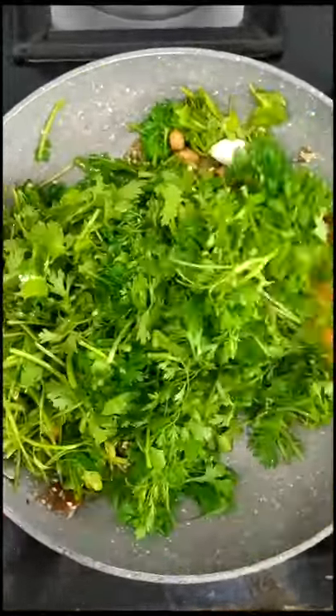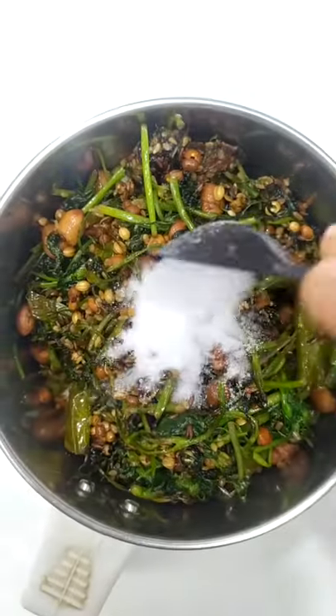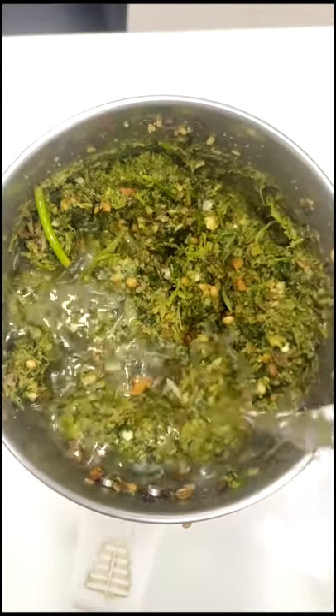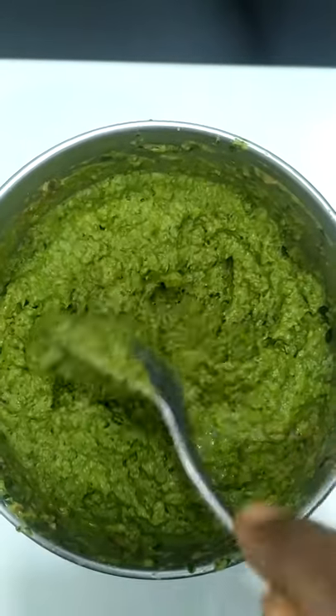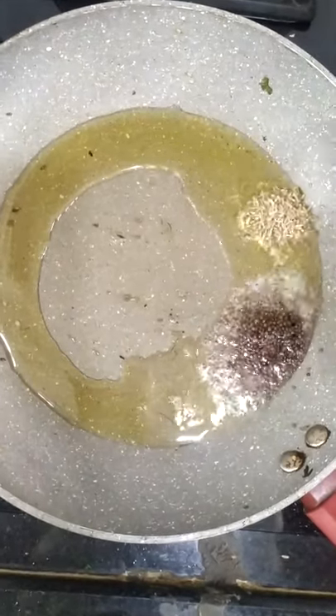After it, use salt to mix the oil. Turn the salt and mix it. Pour some water, mix it in a small piece. Add salt, mix it in the pan. You can get 1 cup of water.